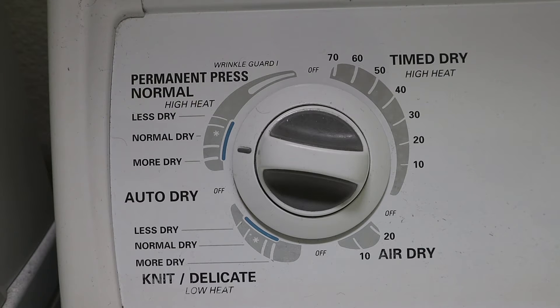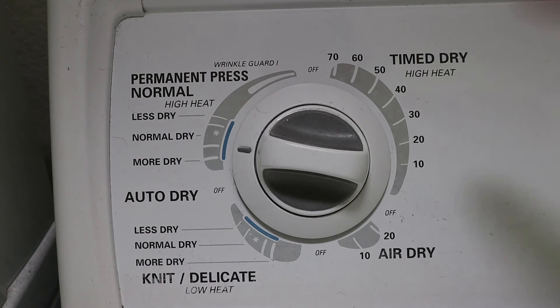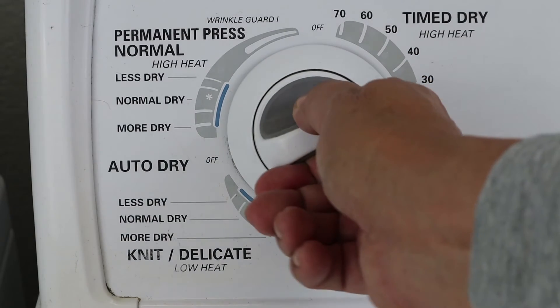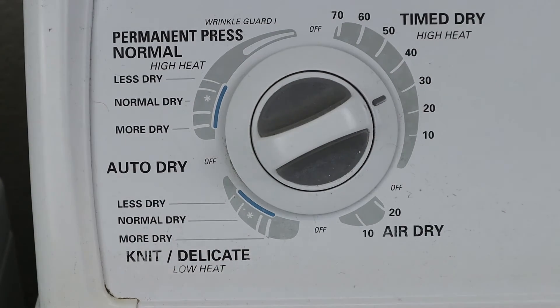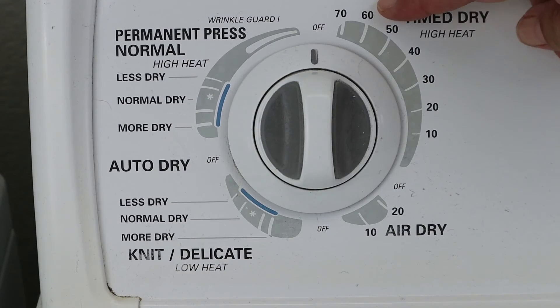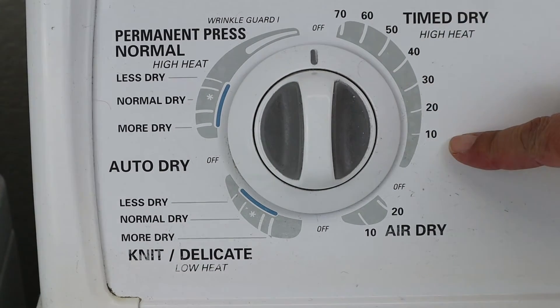The new dryers these days are pretty accurate. The pros of using this setting is that it uses less energy — if it only takes 10 minutes to dry, it'll shut off automatically. You can also use the timed setting. On this machine, 40 minutes will usually dry everything I put in it, including towels and jeans. You'll have to play around with it and see what works best for you if you choose to use the timed setting.